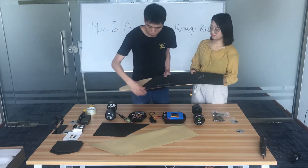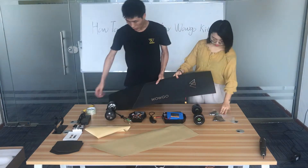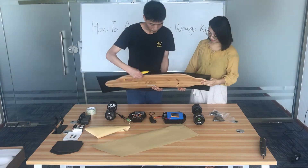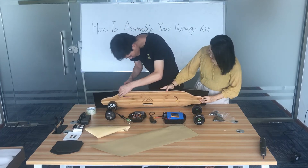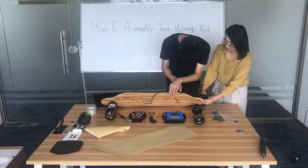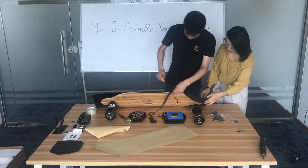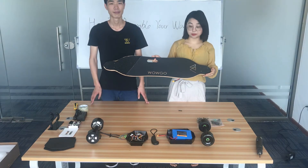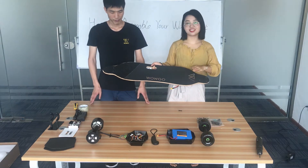Put this side on the back. Now we use the knife to cut the extra grip tape. This is a deck with the WAGO logo grip tape. If you use your old deck, you can also put something you like on that.